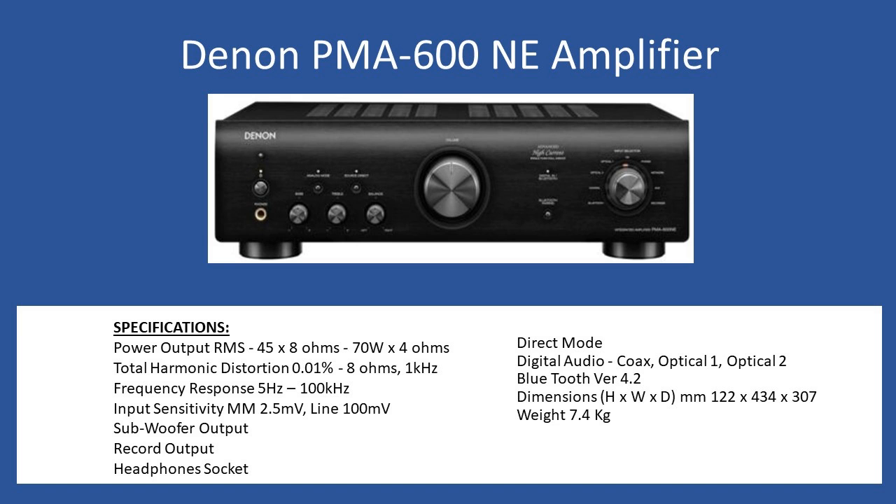The amplifier has two modes: conventional analog, and a digital mode selectable via a front push button. In digital mode, there's a 24-bit DAC board at the back — it's a complete module in a metallized case that plugs directly into the main circuit board, secured by rear fixing screws and two self-tapping screws. It supports three inputs: conventional coax, optical one, and optical two. It also supports Bluetooth version 4.2. Dimensions are 122mm height including feet, 434mm width, and 307mm depth.